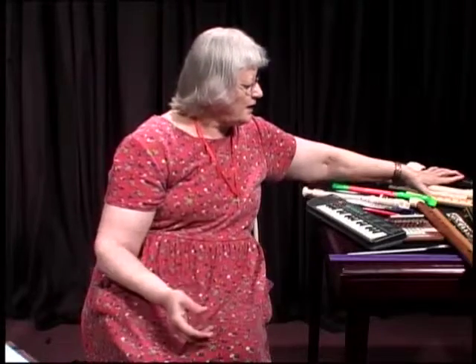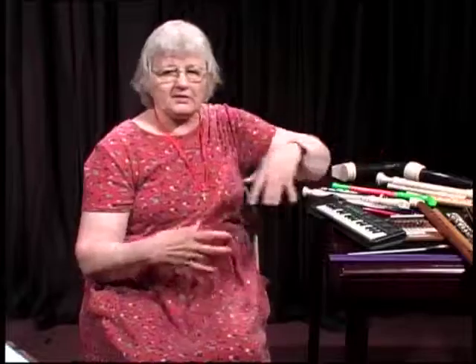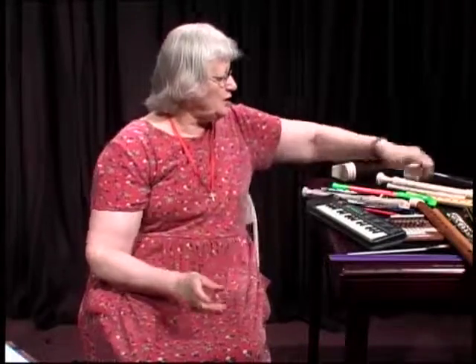The Sopranino, the alto, the bass — all in the key of F — play the same notes and the same key, with the same flat. F is a key of one flat. They play the same, but the tone quality is different because the makeup of the instrument is different: the size, the shape, the metal or plastic or wood that it's made of.